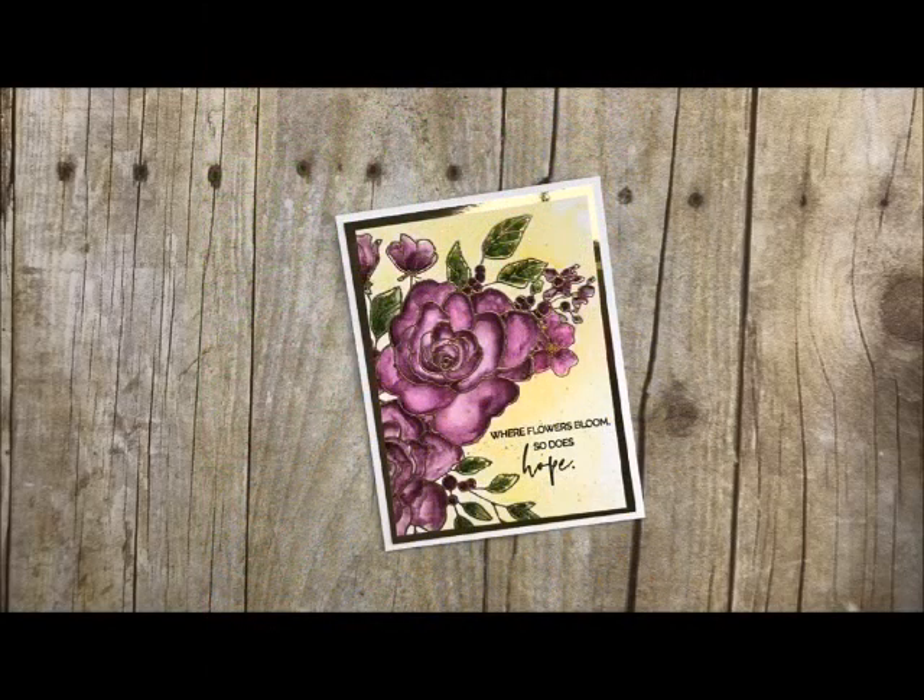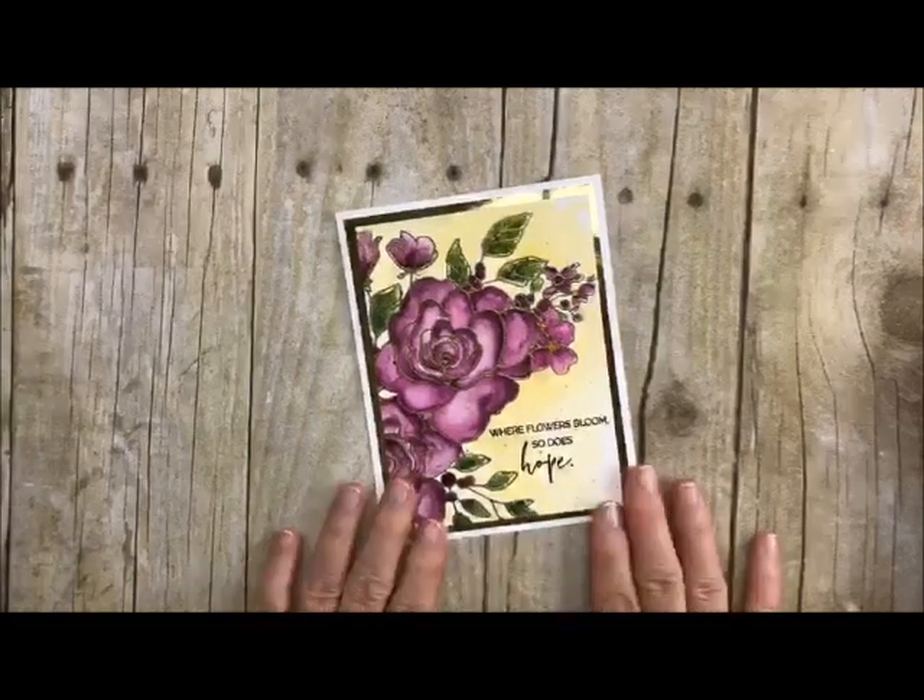Well, howdy ho stampers! Are you ready for some watercoloring? Welcome back to my studio. This is Deb Felder. I always love having you stop by for some craftiness and today we're going to learn how to do some watercoloring. Watercoloring can be very, very easy. Just let yourself go and know that at the end it's going to look really good. So let's get started.